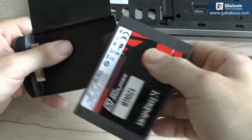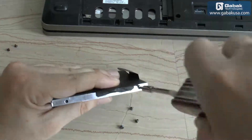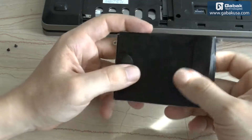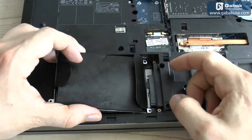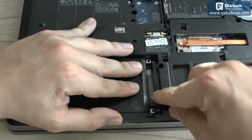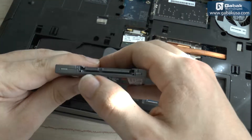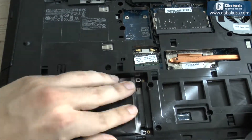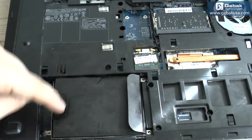Now we can remove the old drive. Now we have to put the new one — here we have the 240GB drive, so we will have twice as much space as before. We put the hard drive where it goes. Remember, the drive has two connectors: the big one is for power and the small one is for data. If it's a little too hard to seat, you can push it with a flat-head screwdriver until it fits, then put the screws back as before.